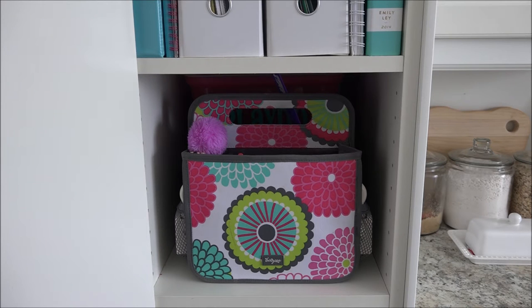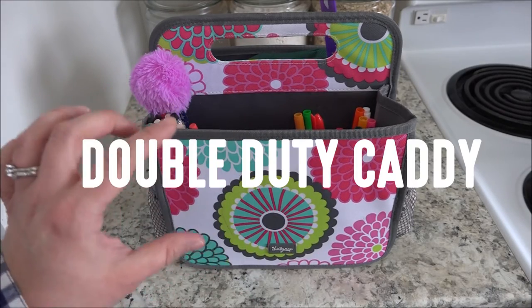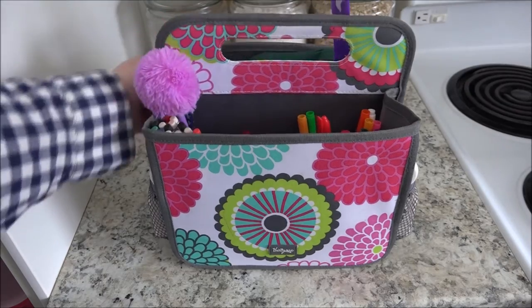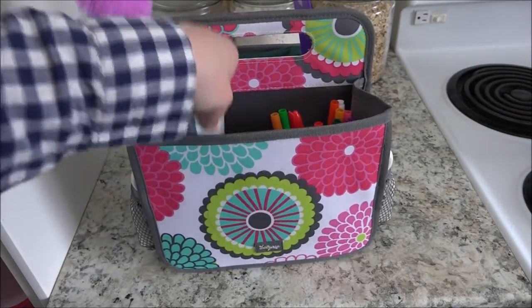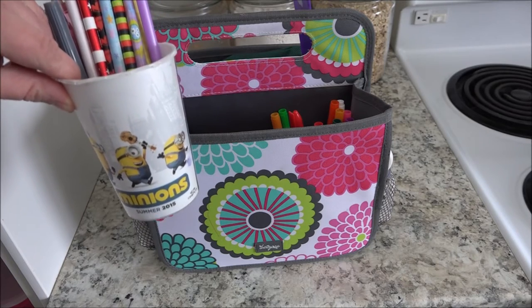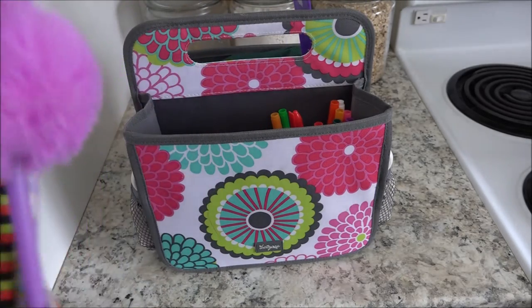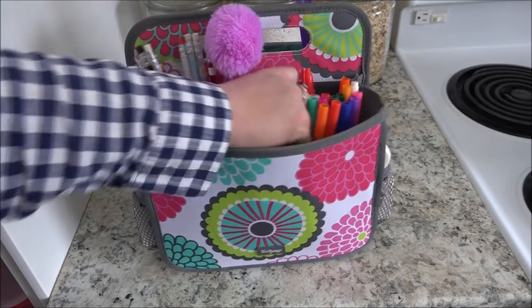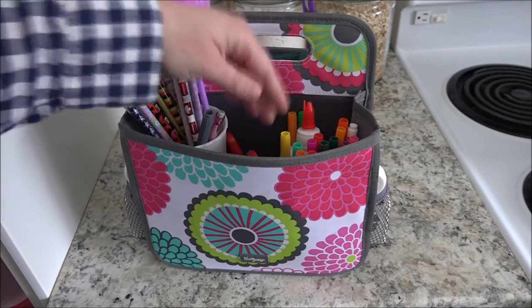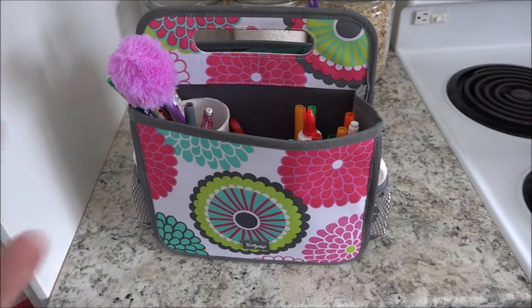Right in front is a caddy that is from 31 Gifts. I will insert the name of what this product is called on the screen - you can get this from your local 31 consultant. Inside I have put some old cups, probably from the movie theater or the dollar store. They were drinking cups that had seen better days. I put three inside the front of this caddy: one holds pencils and pens, one holds markers, one we use for paint, and then there's also one that has scissors and some glue. So that keeps things organized in a system that my kiddos can easily maintain.